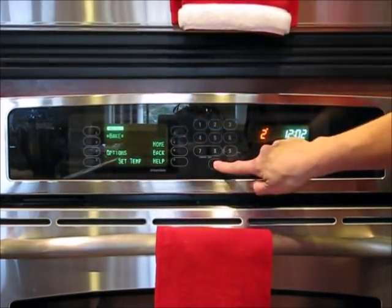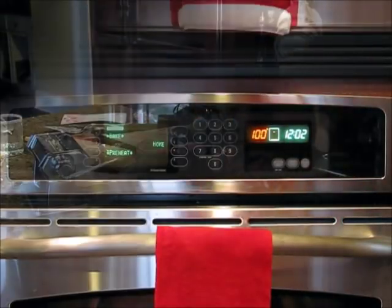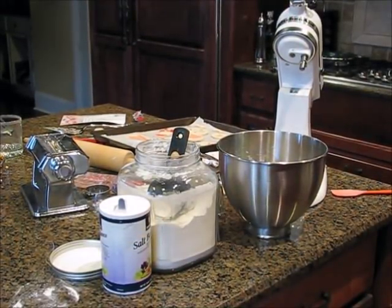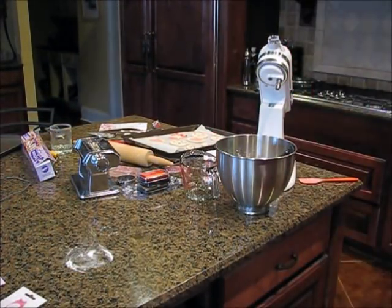You want to preheat your oven — I used bake, not convection — to 200 degrees. Then while the oven preheats we get to clean up all this mess. Remember the old Bewitched television show? This is the way she used to clean up her house.